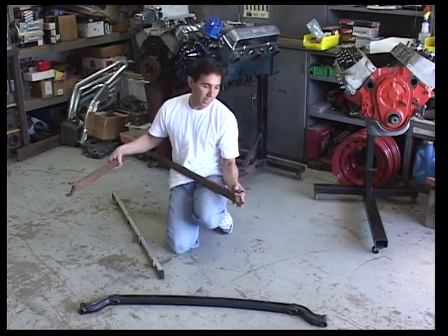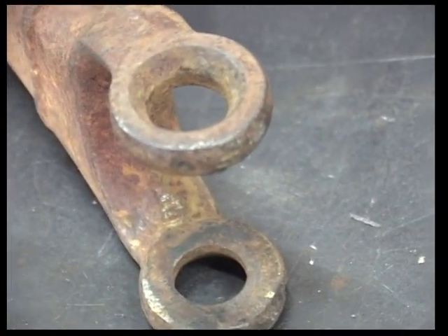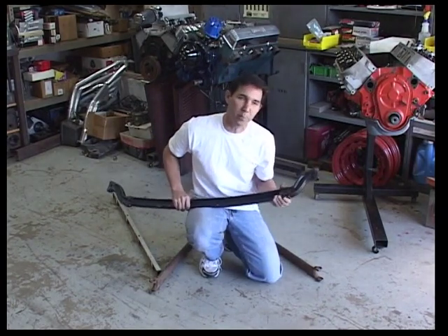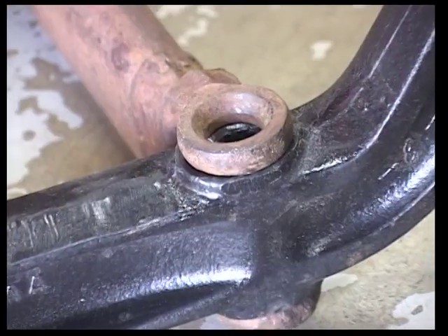We've looked at our kerfs. We've made sure the holes aren't all wallowed out, and we definitely need to know whether or not this wishbone is going to fit our front axle. You can just take a quick measurement — this is two and a quarter, standard Model A stuff. But just to be sure, let's slide it in there.